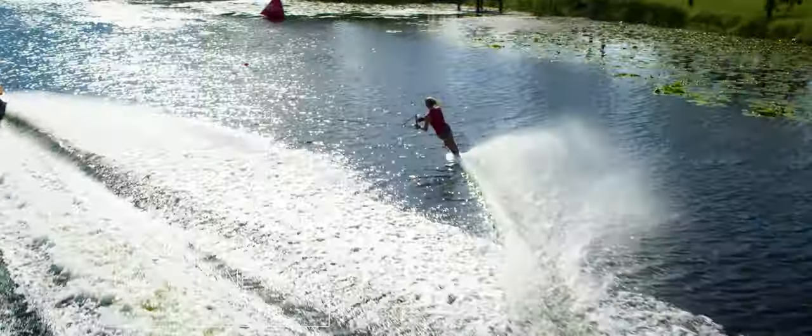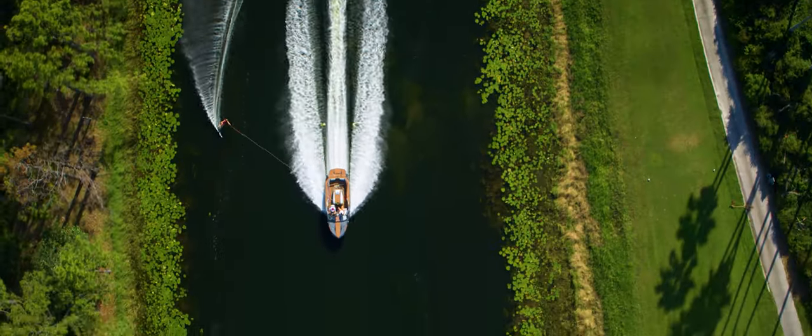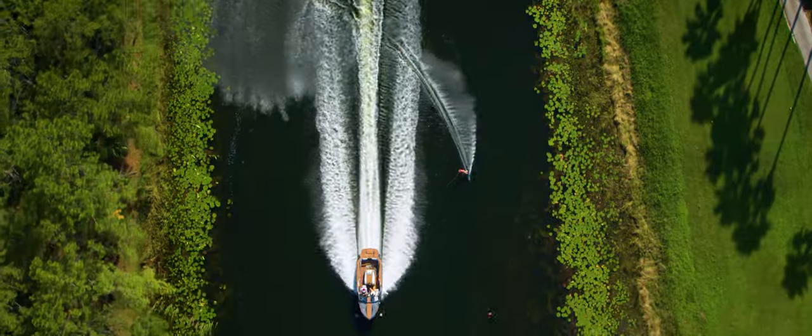I really like the optimized rope because it feels really good skiing and it's easier on my back and shoulders. It's allowed me to ski a lot more sets this season as a three-event skier, and my slalom has really improved because of it.